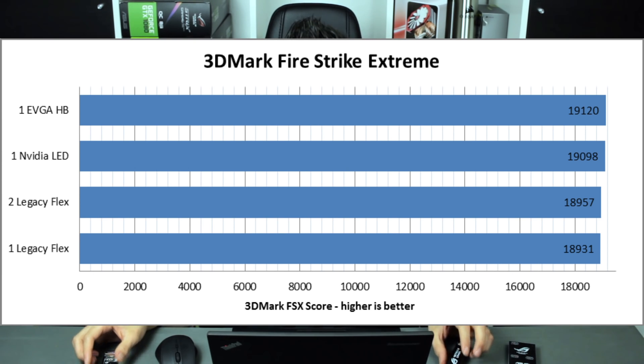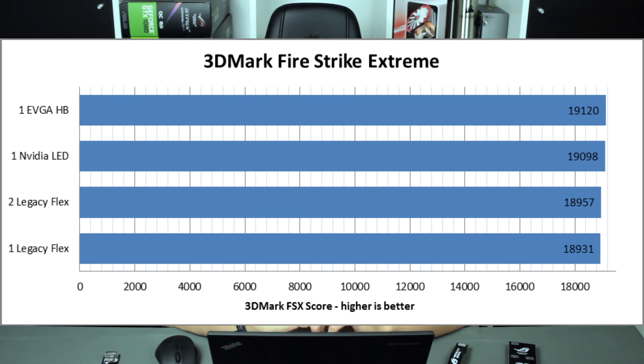In Fire Strike Extreme, the performance with one flexible and two flexible bridges is almost the same — around 18,900 points. Once you switch to either one LED bridge or one high bandwidth bridge, it increases to around 19,100 points.